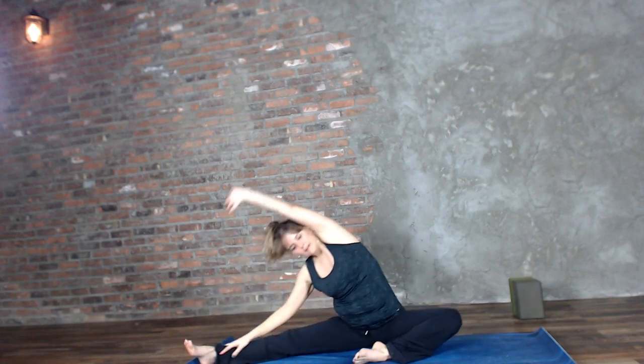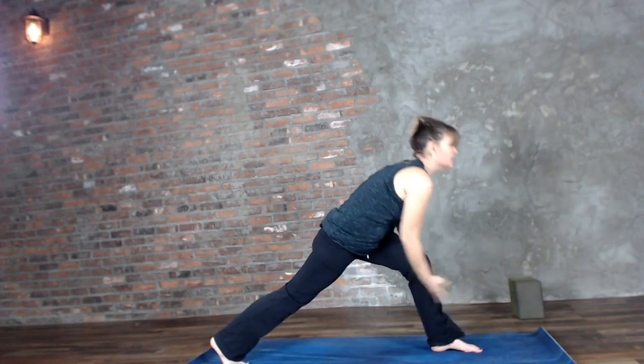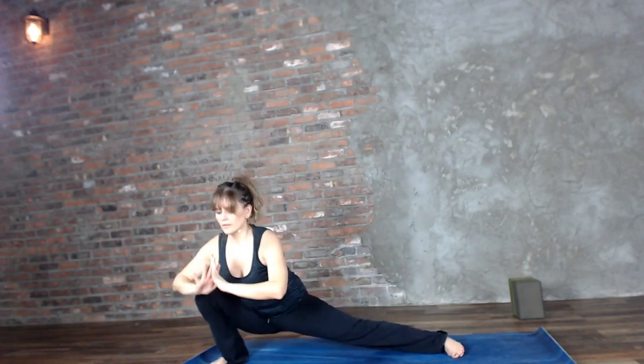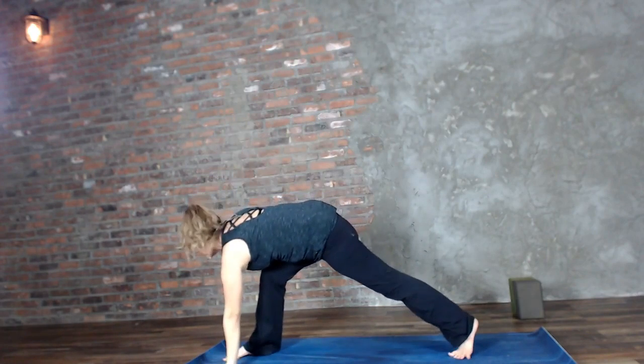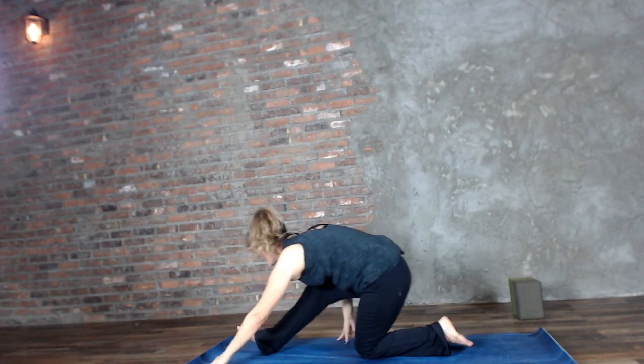Inhale, bring it back up; sit down onto that hip, then exhale to your side bend. Inhale, lift it back up; exhale, get your base prepared. Inhale lift, exhale step the left foot forward, inhale lift up. One skandasana to each side — exhale sink, inhale lift. Exhale sink, inhale lift. Exhale, ground — wave the right arm up to the sky, dragonfly, exhale, half seated splits.